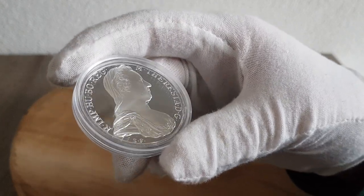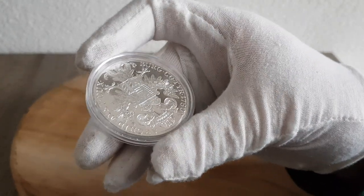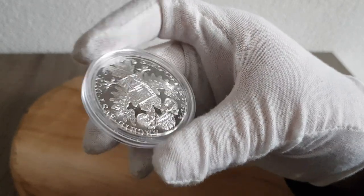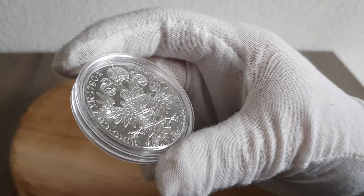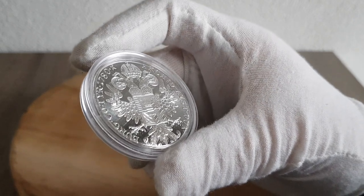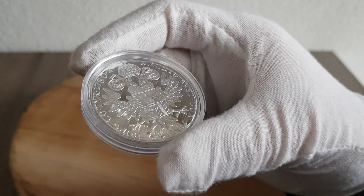My brother gave it to me because he lives in Austria, in Vienna. He lives about 10 minutes away from the Austrian Mint, so he bought me this coin. It says 1780 on it, and it's been re-struck ever since 1780. So it's a pretty nice coin.